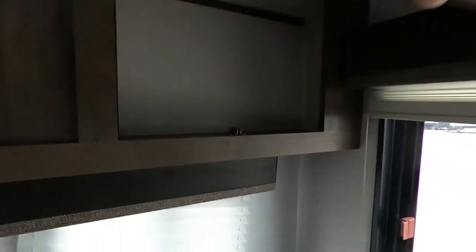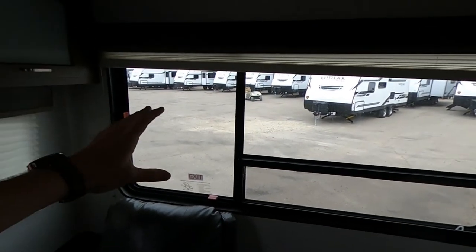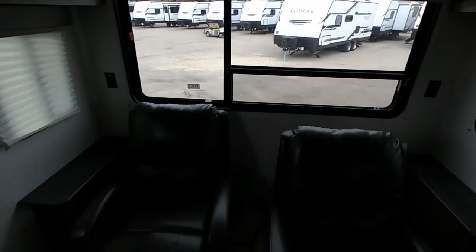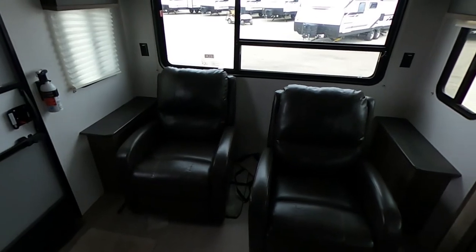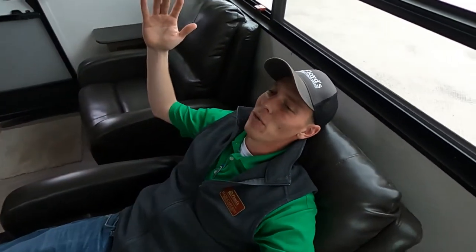Over here we're going to have a nice little bit of storage. One thing I love about this camper is the big rear window — love that. Whenever you guys are camping you can get a great view of the kids playing outside, the mountain view, a good view of the lake. Wherever you guys are at, you're going to be able to see that. Another thing I really like about this floor plan are the two freestanding chairs — they are recliners so we can sit down, lay back and get our recline going, take a good old nap.